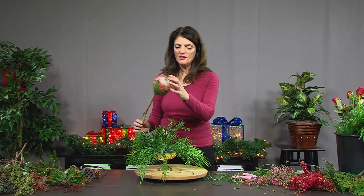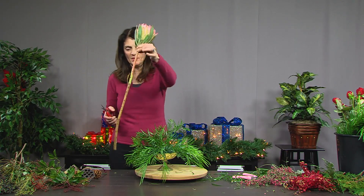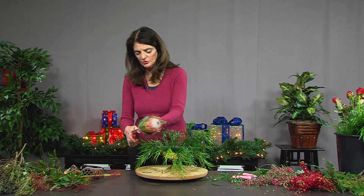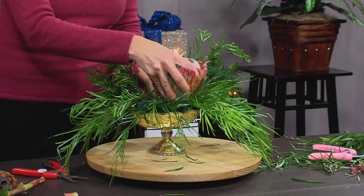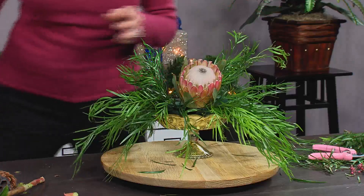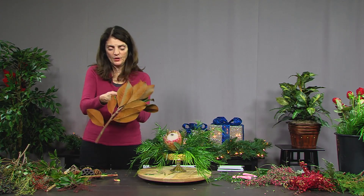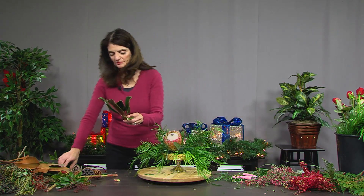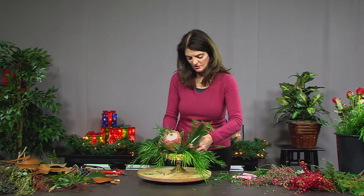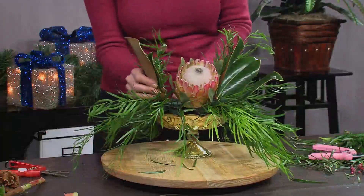This is a protea, which is a tropical flower, and that will be my focal flower. I'm going to start with that because it's going to take up a lot of space. I'll give it a good cut, find a spot right in the middle, and stick it right there. Now I want to add some magnolia foliage because it's nice and bright and reminds me of the holiday season. I'll cut it down to just a few leaves from the top and place them on the ends and sides.